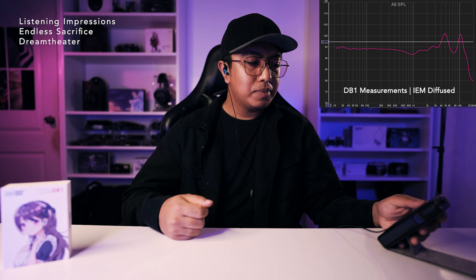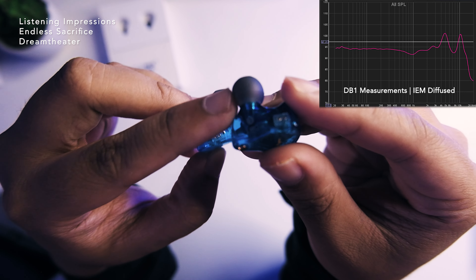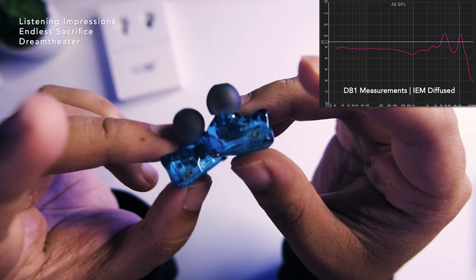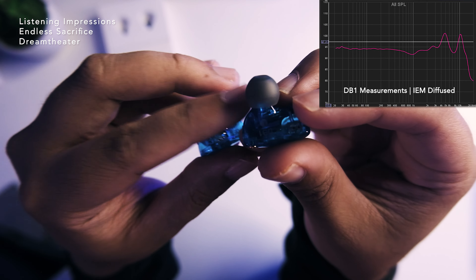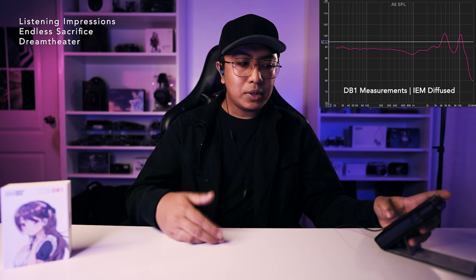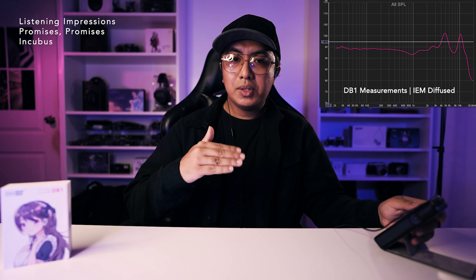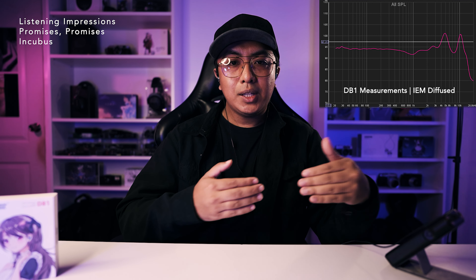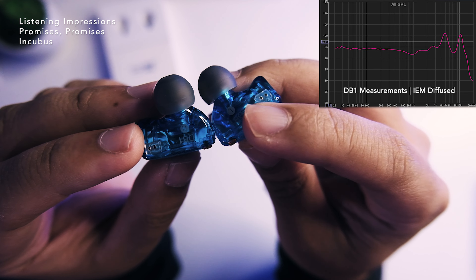Trying 'Endless Sacrifice' by Dream Theater — I like the smoothness and body in the vocals and the guitars sound really nice. But one downside is that this is a typical dynamic driver, so micro-detail won't be as good compared to BA counterparts or more advanced dynamic driver units. Listening to 'Promises' by Incubus — vocals are still a bit recessed in the mix, but compared to other U-shape counterparts, this is one of the better ones. It's a candidate for best dynamic driver with a brighter signature in the under-$20 range.